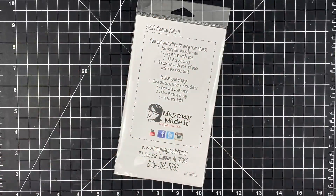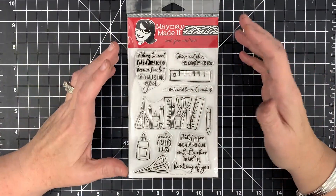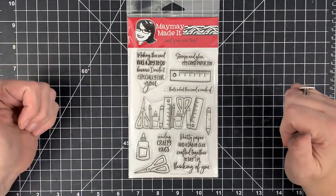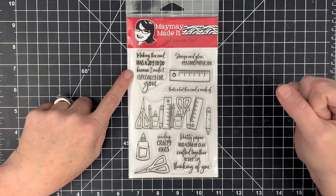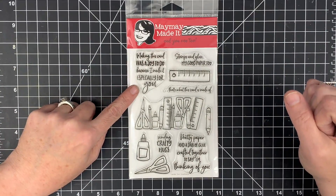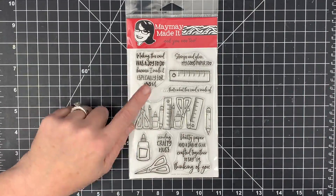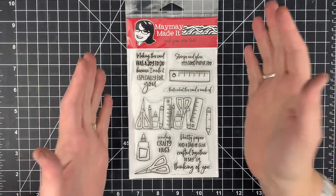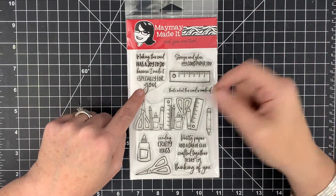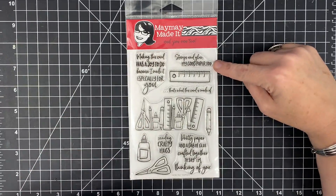I literally just finished making the samples — look at that, so funny. Ready for this? It's adorable. Warning! The best part is my mom helped me write the sentiments. Mom is very good with words. She's not a crafter but she's good with words. For example, she wrote: 'Making this card was a joy to do because I made it especially for you.' Even if you don't use these sentiments as part of your card design, stamp them on the back of every card and sign your name — how cute would that be?